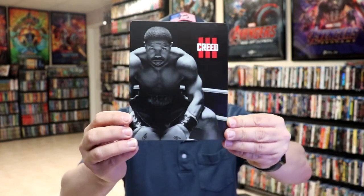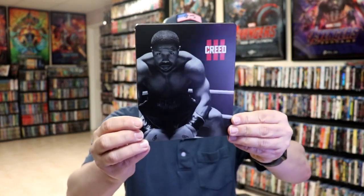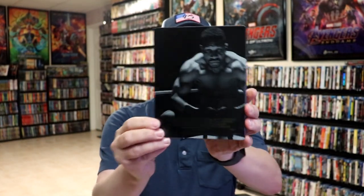I'm going to go ahead and remove this from the wrapper, and we can take a close look at this Steelbook. I've got the wrapper and the J-Card removed. Here's the front of the Steelbook. It is a matte finish with some spot gloss, and then no embossing or debossing.